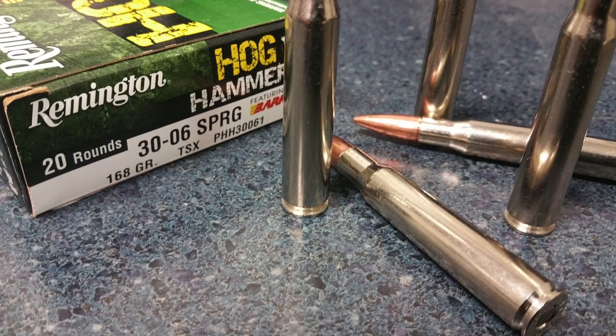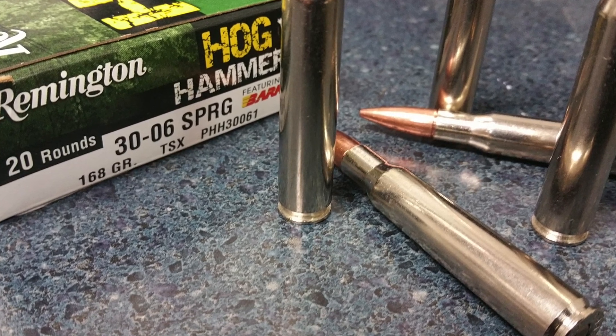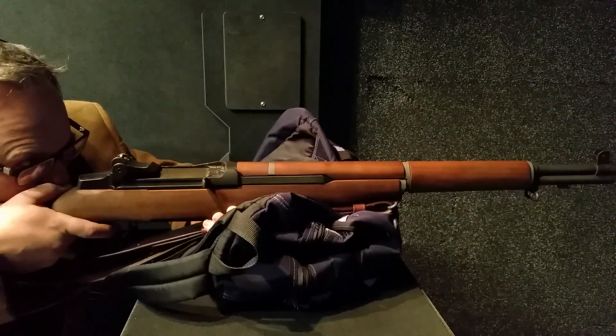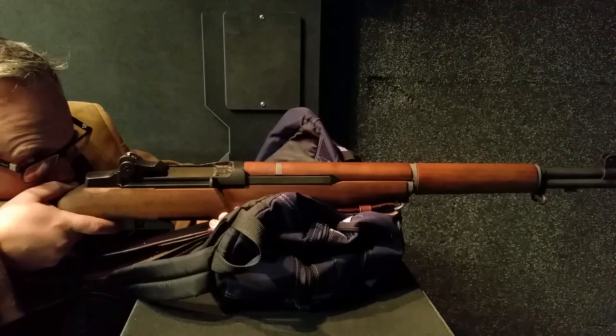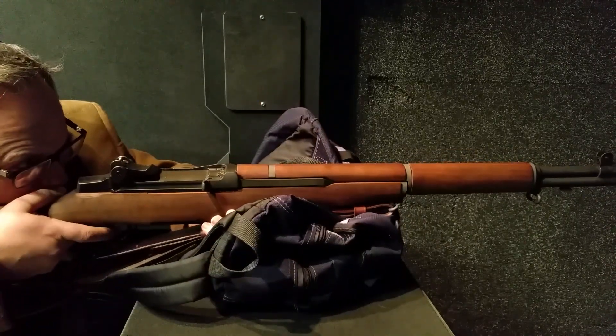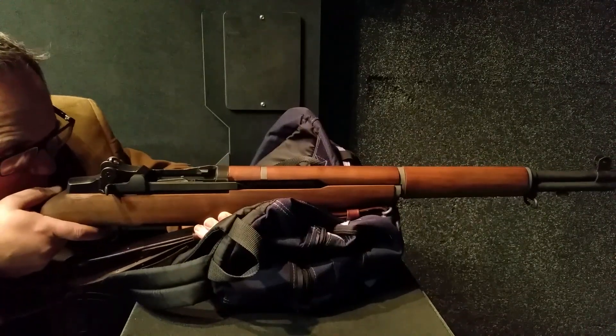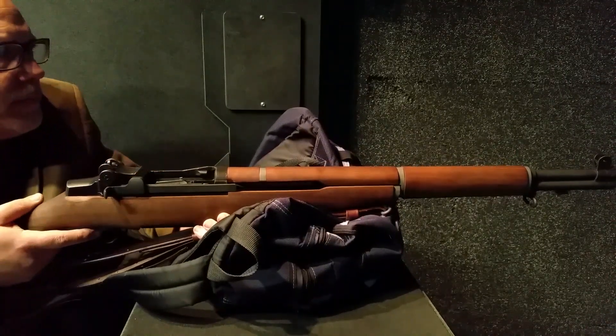We're going to start off by saying the best caliber is a .30-06. A .30-06 is the perfect hog-killing bullet. The reason is you have 168 grains screaming out at upwards of 2,700 feet per second, giving an energy of about 2,500 foot-pounds. The .30-06 is truly the best bullet to shoot a hog with. There are a lot of other bullets that will certainly work, but if you're looking for the best, I highly recommend a .30-06.